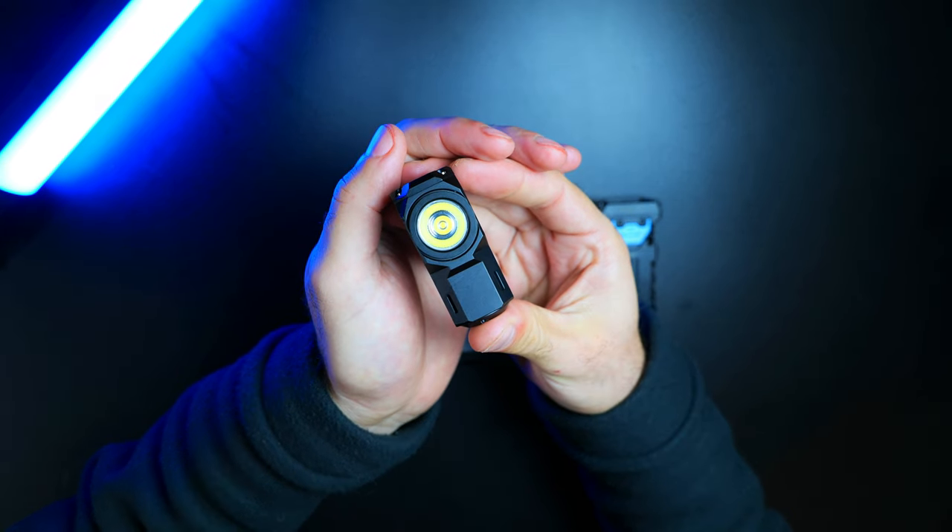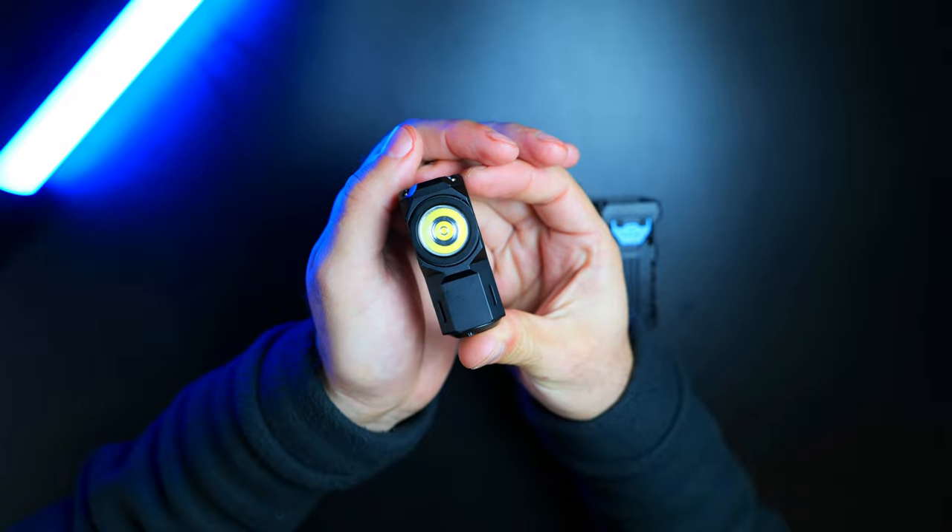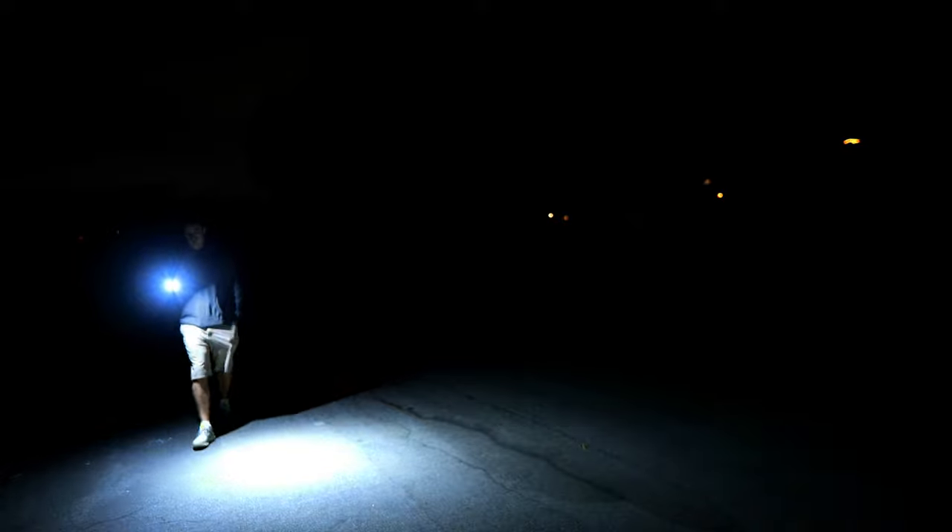The version we've got here is the Osram P9, but you can also pick it up with a Samsung LH351D emitter. This version has a max output of 1,100 lumens, a max beam throw distance of 125 meters, and a peak intensity of 3,920 candela.